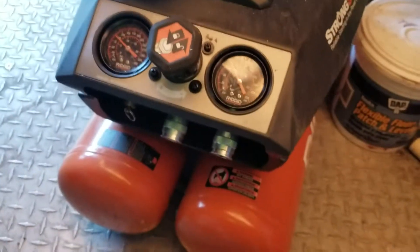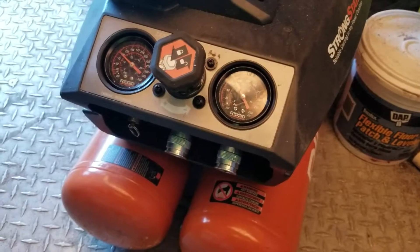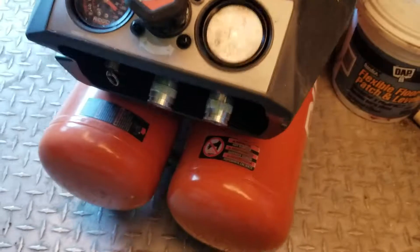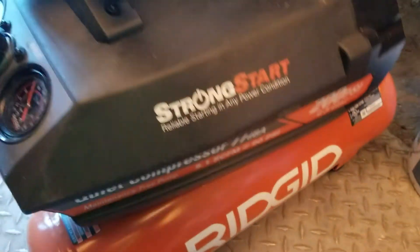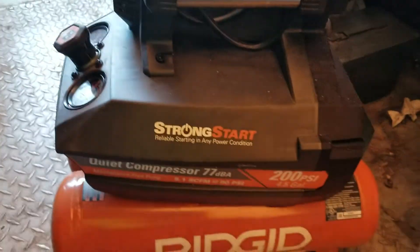It kept up with a paint sprayer when I was painting the house — kept up very well at 50 PSI, didn't lose any pressure, just kept going. It fits really well in the truck. Those are all the components there and I think it's a great little compressor.